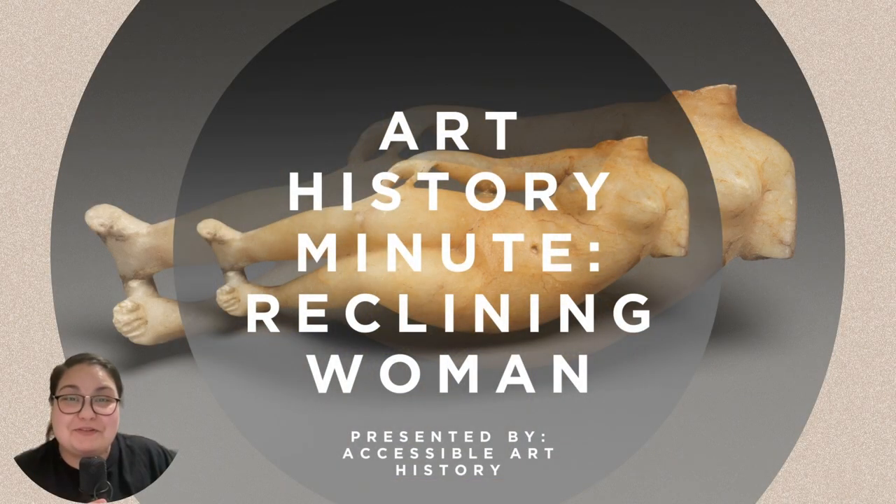Welcome back to the Accessible Art History YouTube channel. In this week's episode of Art History Minute, we are looking at a sculpture that could rival those found in ancient Greece and Rome. This reclining woman figure may be missing her head, but she's certainly a symbol of beauty. So to learn more, keep on watching.